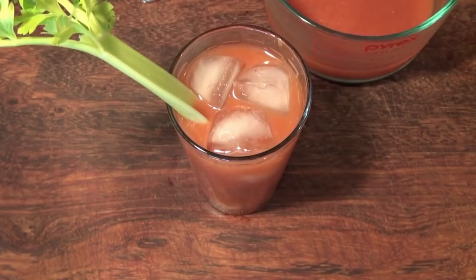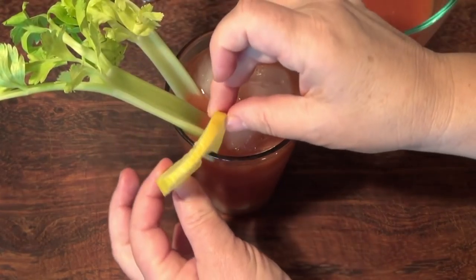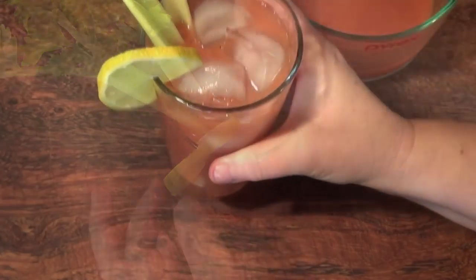Let's decorate this with some celery. I'm going to put a lemon slice on the glass. Salud!